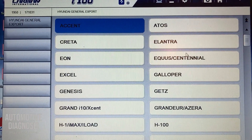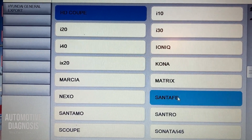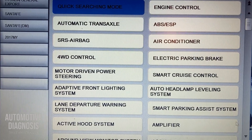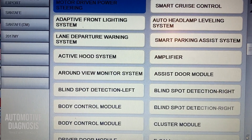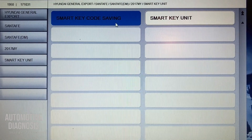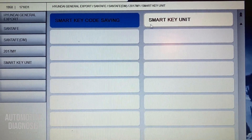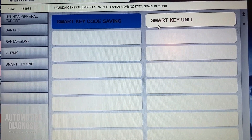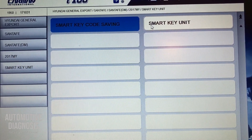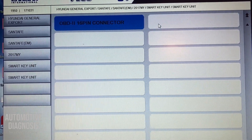I've selected Hyundai export and I'm looking for the Santa Fe 2017. I'll look for the smart key system. I've got two options here: smart key code saving and smart key unit. Smart key code saving is for relearning a new fob key, and smart key unit covers all other functions in the smart key system. If you need to read fault codes, do an actuation test, or neutralize, those are all in the smart key unit.